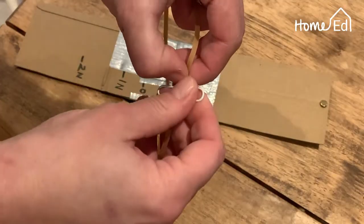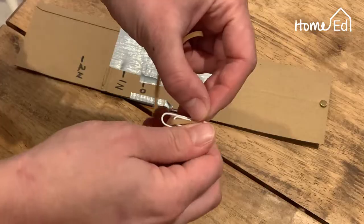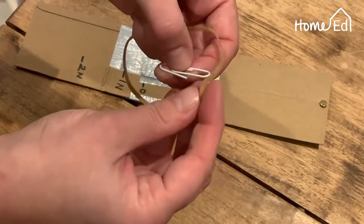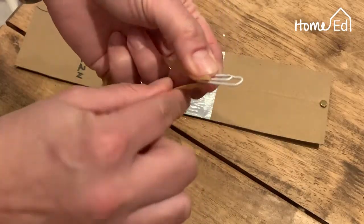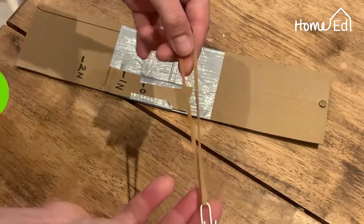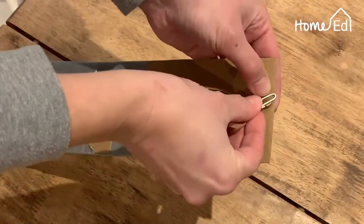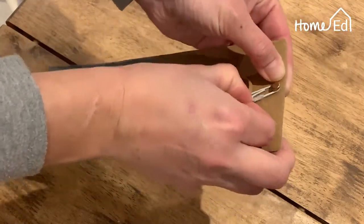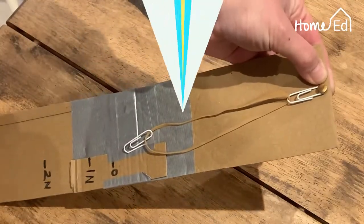Then — it can be a bit fiddly — put your other paper clip on the other end of the elastic band. It does take a bit of a fiddle. Once you've done that, grab your paper clip and put it over the top of your split pin and give it a tug to make sure it's secure.